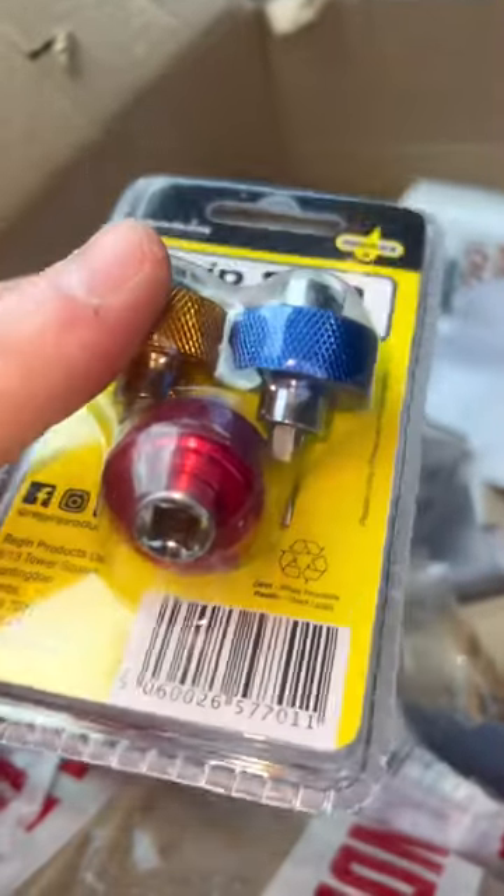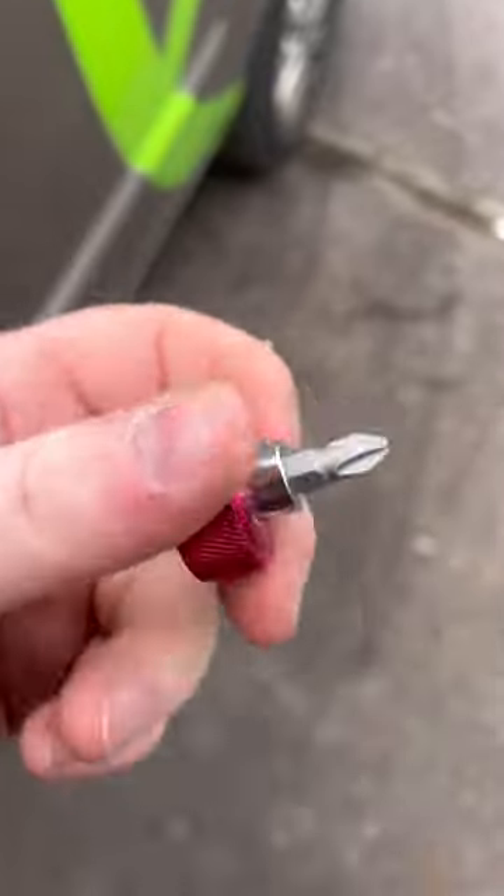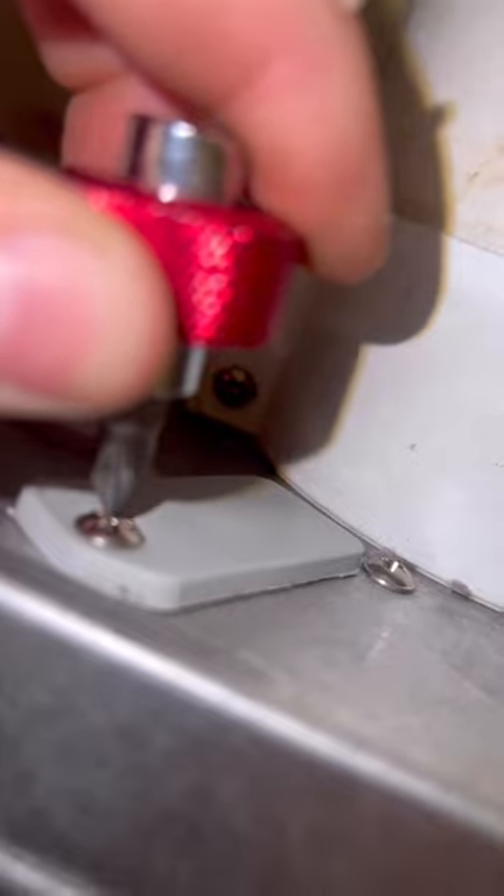What's up guys, I've got a tool review here for the Reagan Grip Spinners. Now, these are fantastic for really tight situations — you can see how small and compact these are. And if I'm really struggling, I can put it in my walkie angled gun and stick it on my battery gun.